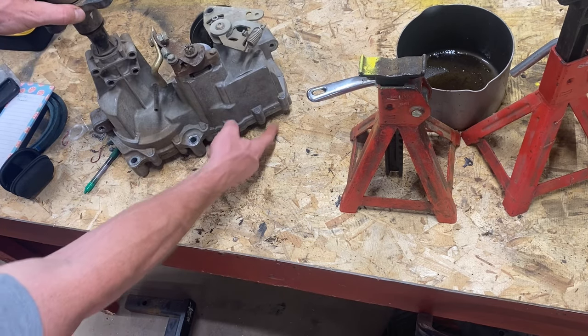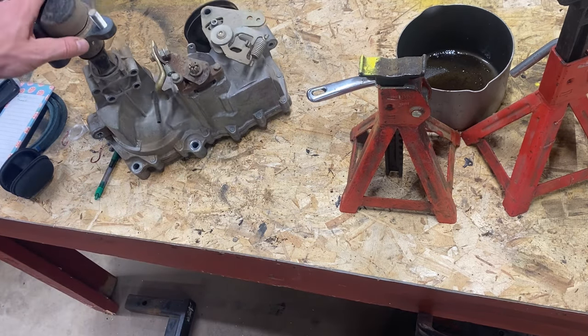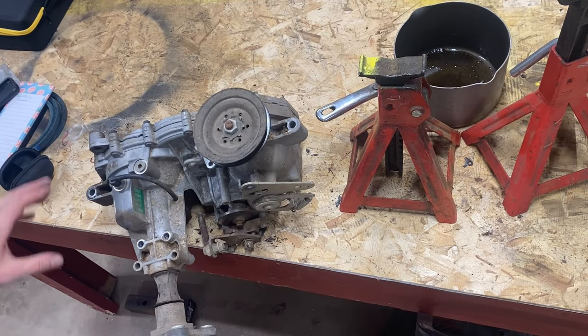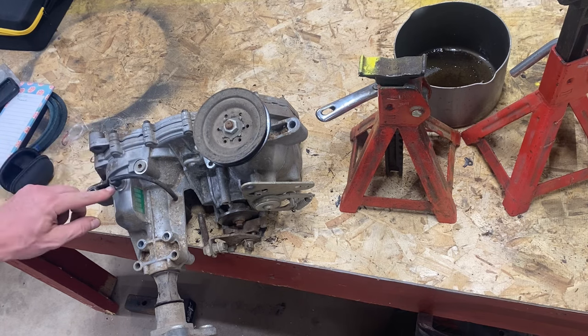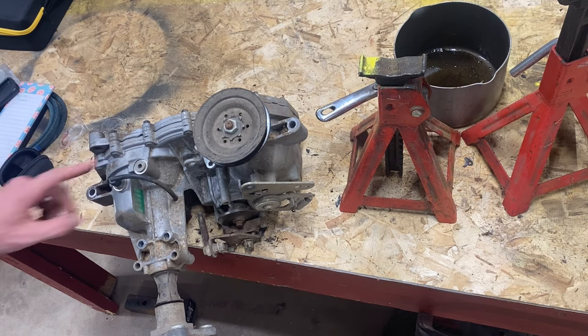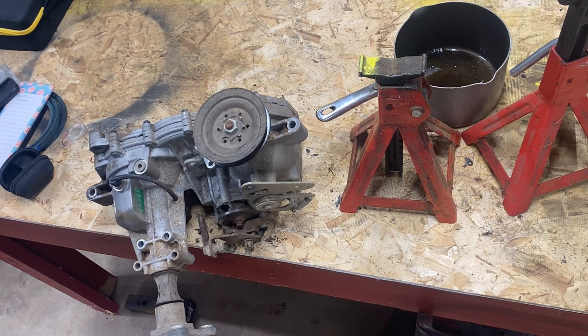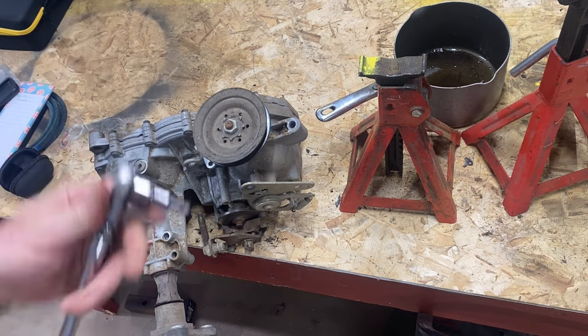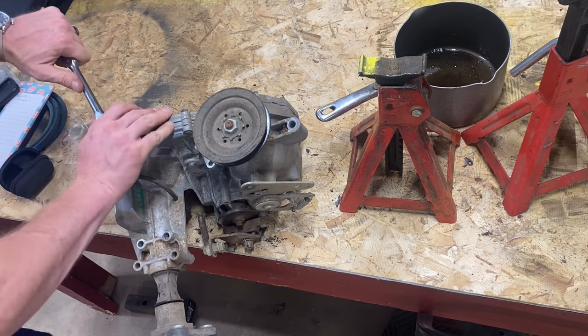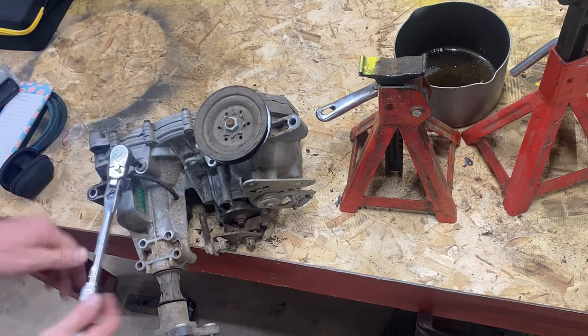Do not start undoing these bolts because those bolts separate the case — you don't want to do that. The only way to get the oil out of the transmission is either through this vent or that one. This one here has an eighth inch plug in it. So what we do, we take an eighth inch Allen and we get this sucker out of there. There we go.